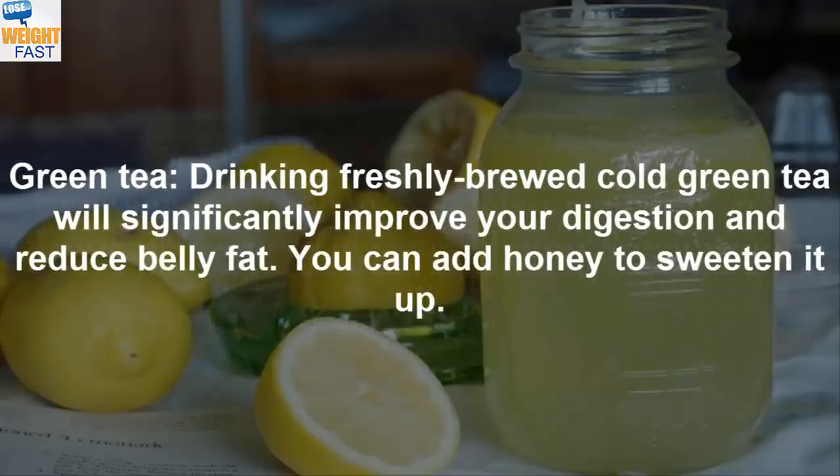Green tea: Drinking freshly brewed cold green tea will significantly improve your digestion and reduce belly fat. You can add honey to sweeten it up.